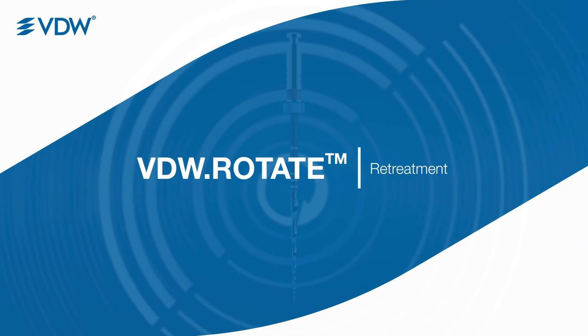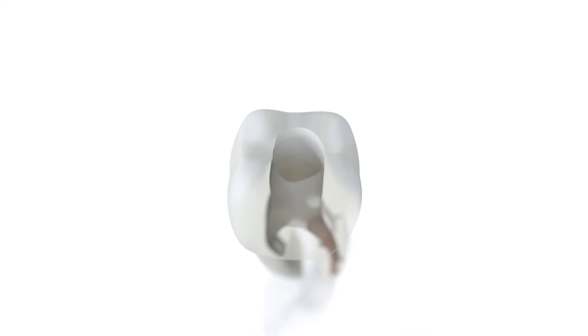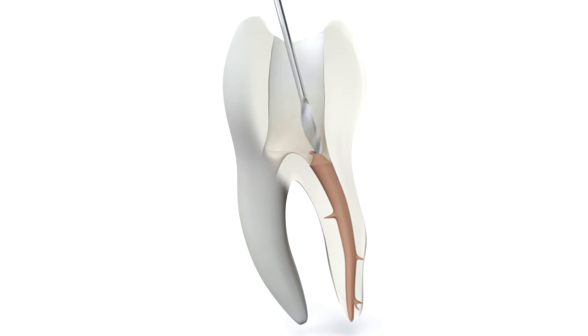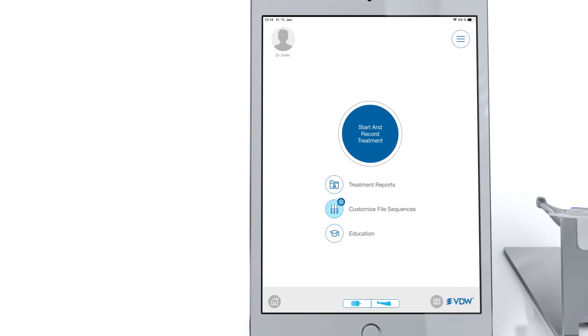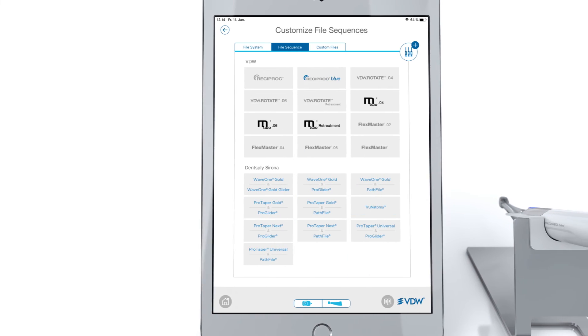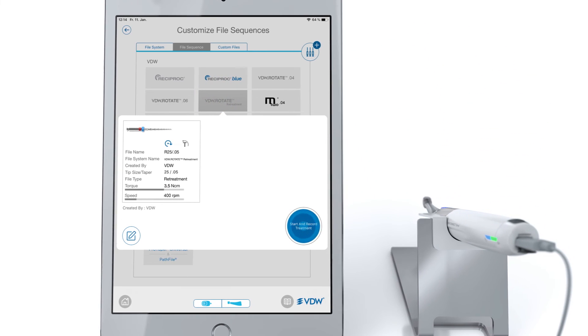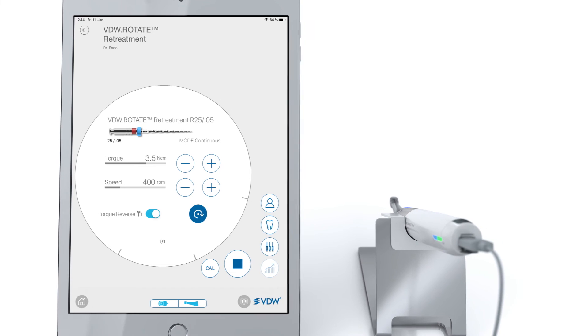For re-treatment with the VDW rotate, open the canal orifice with a Gates Glidden drill or an ultrasound instrument and remove the root canal filling from the coronal third. Choose the appropriate pre-programmed torque-controlled electric motor setting according to the VDW rotate 2505 re-treatment instrument. These settings are already pre-programmed in your VDW connect drive motor.